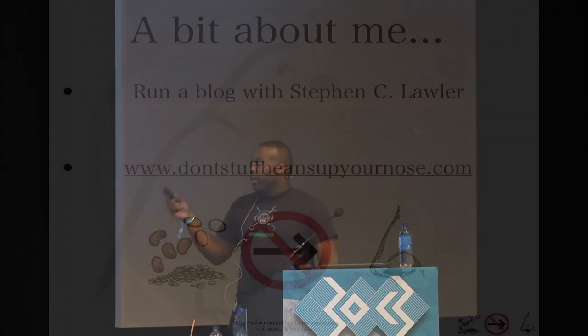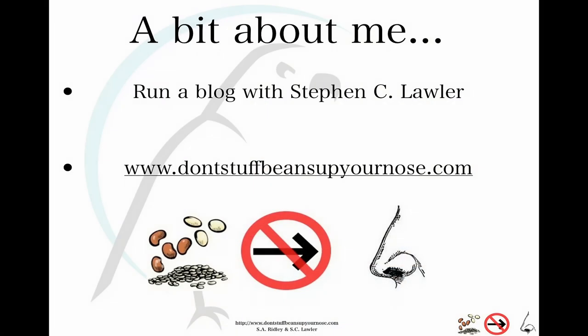I'm Steven Ridley. Normally in smaller circumstances, me and a former colleague Steven Lawler run a blog called 'Don't Stuff Beans Up Your Nose,' and we would throw condoms into the audience — on them it says 'prevent more white hats, wear this black hat.' If you want a couple, come see me. I'm the black guy at this conference, you'll be able to find me.